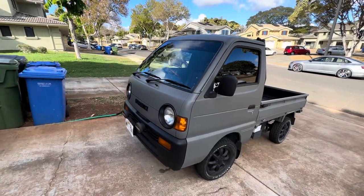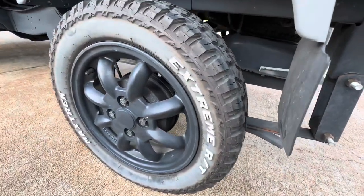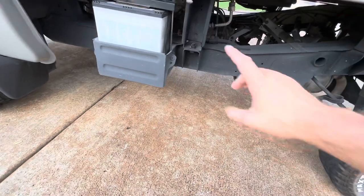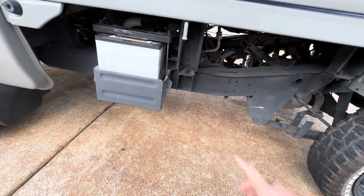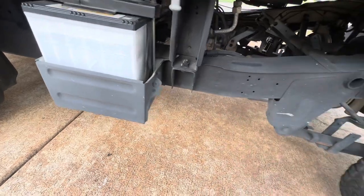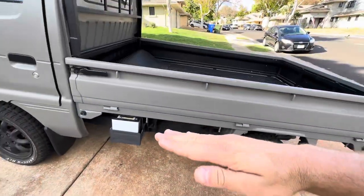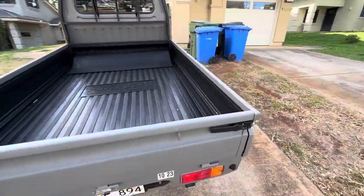If you intend to carry a lot of weight, definitely get a leaf spring model in the back. Some people ask if it's possible to add a second battery — in this case the owner wants to turn this into a food truck. To add a second battery, he would have to get a second battery box and weld it onto the frame right here — there is space to do it. I've seen it done on the dump versions of these where the bed is hydraulic and lifts up. Yes, they do make Suzuki Carries with a dump bed.